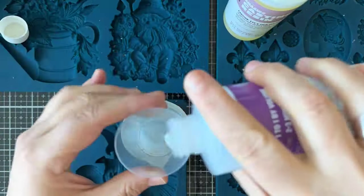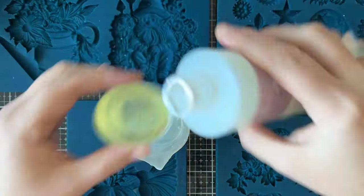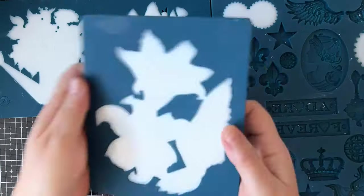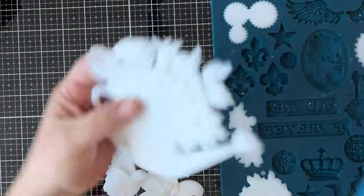Here's my mix for my resin, adding part A and B of the amazing resin. Ten minutes later and here are our castings.